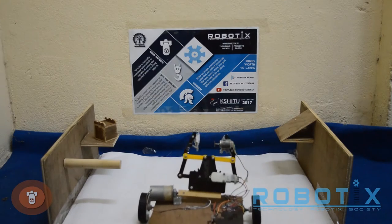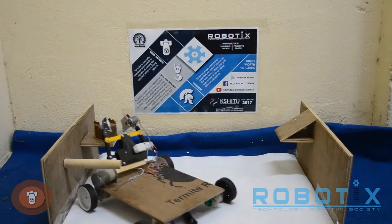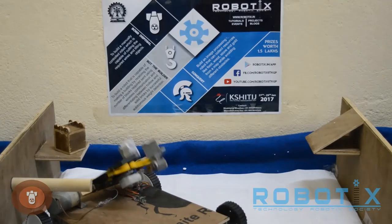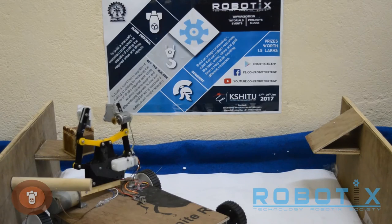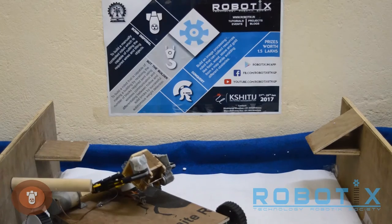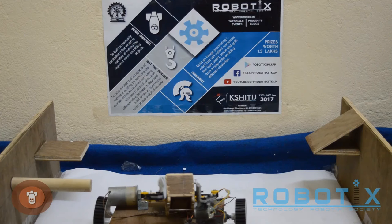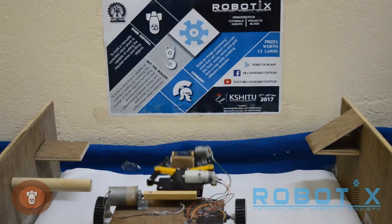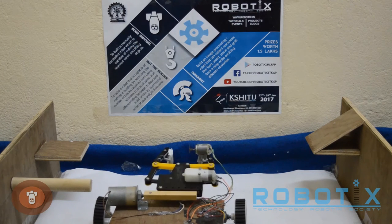Now let us see the bot in action. The robot goes to the bomb and picks it up using its gripper. The bombs will be placed in various positions in the arena. The robot has to lift the bomb and cut the correct wire specified on the bomb. It then places it on the ground and cuts the wire using the cutting disc attached on the gripper.